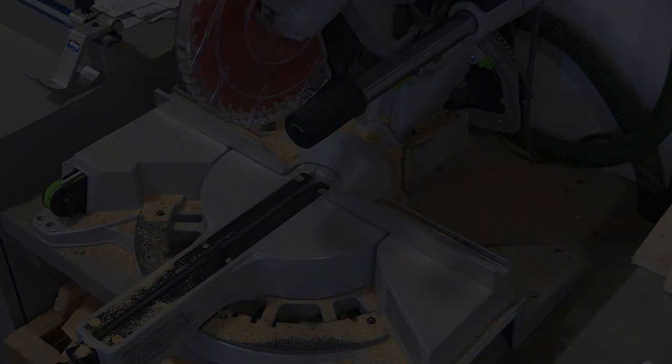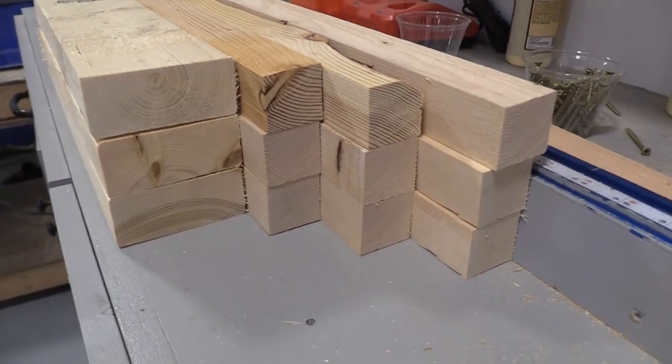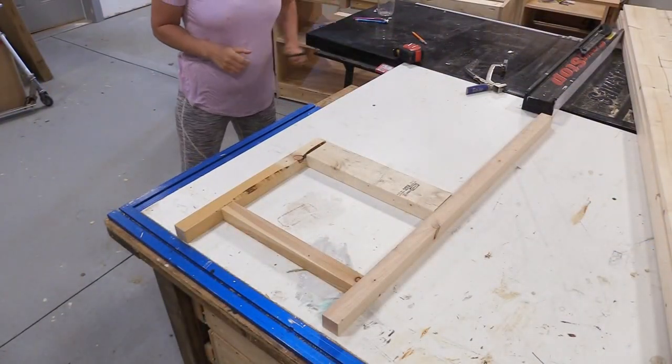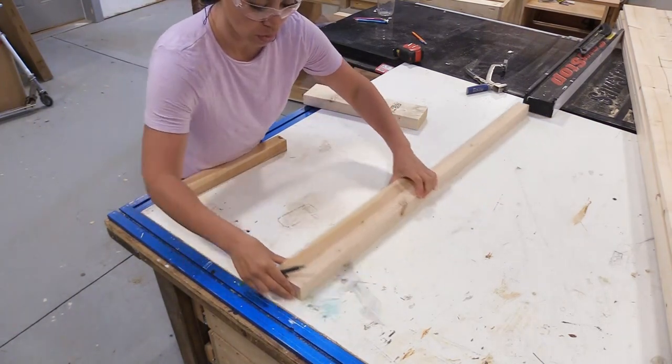I'm using a compound miter saw to do all my cutting, but you can also use a circular saw or even a jigsaw. Don't overthink this project — it's gonna get dirty eventually.